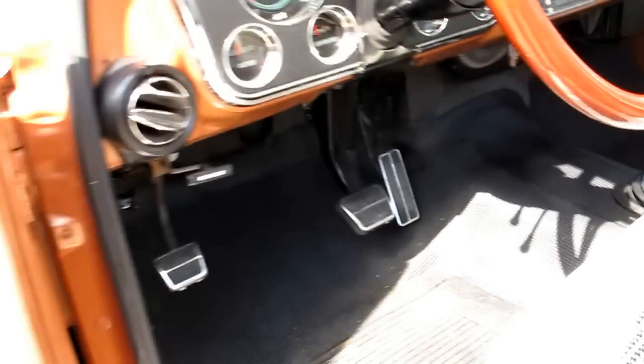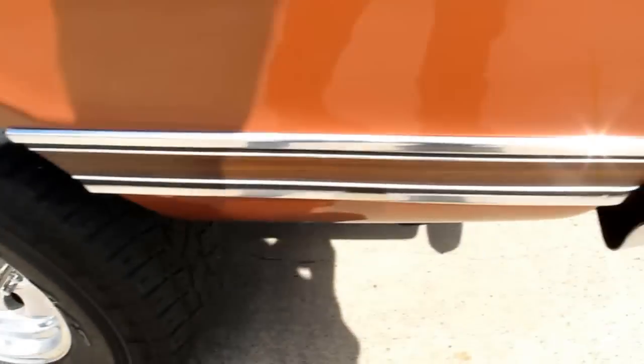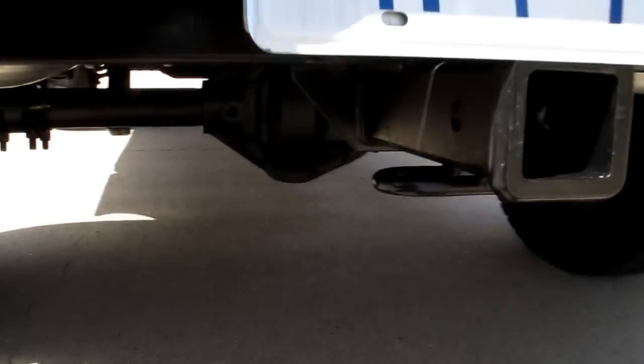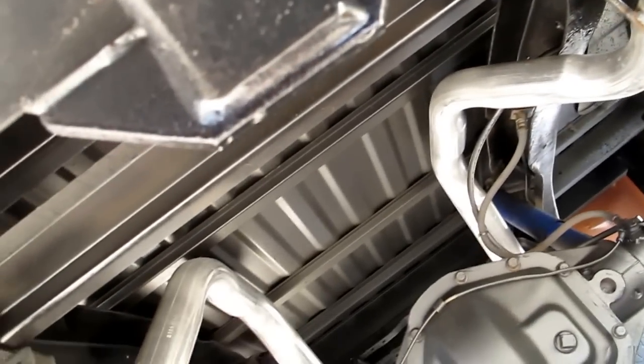I'm going to shut the engine off. So you've got a Dana 60 eight-lug rear axle. I'll show you the disc brakes — see if it'll show up on the video. There's your rear disc brakes, your Dana 60 center section, and the disc brake there on the right-hand side. You can see underneath the truck it's all undercoated, nice exhaust.